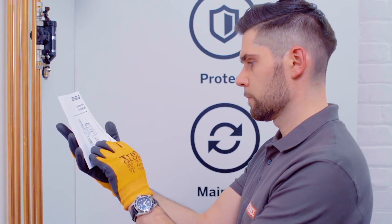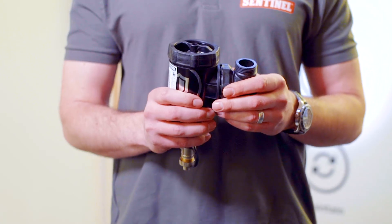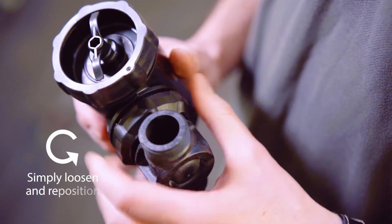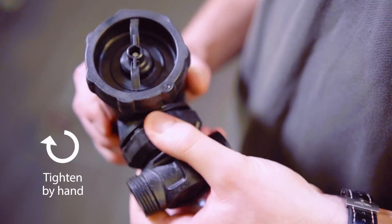The appropriate pipe length to cut will be clearly identified in your instructions. All Vortex filters feature a 360 degree positionable T-piece. Simply loosen the T-piece collar and rotate to suit your needs, then tighten back by hand. It is important not to use a tool here, which could result in over-tightening.